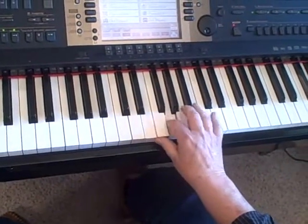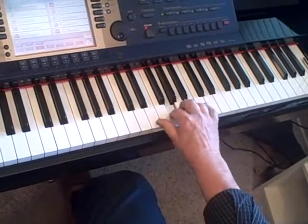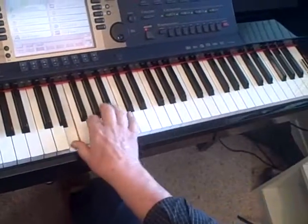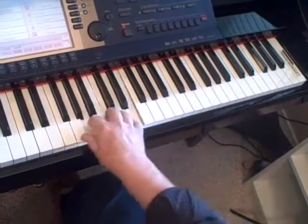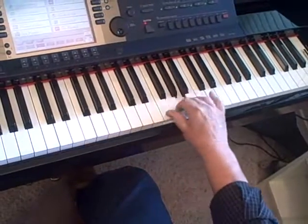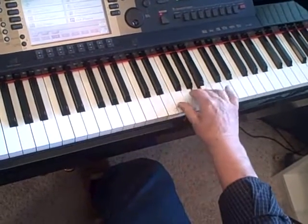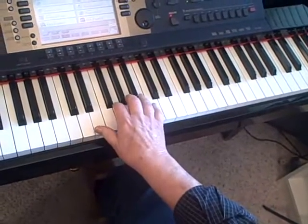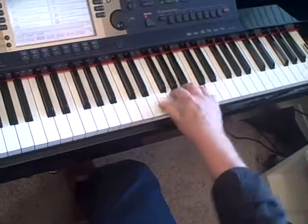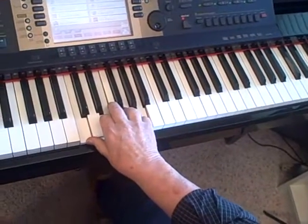I could invert that and break that up. I've been playing it slowly, but it can be done quickly as well. In fact, you could hesitate — you could go up and come down like that. You could go up, down, and resolve. Lots of ways to break up chords.